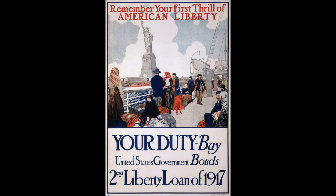A ceremony of dedication was held on the afternoon of October 28, 1886, presided over by President Grover Cleveland. On the morning of the dedication, a parade was held in New York City; estimates of the number of people who watched ranged from several hundred thousand to a million. President Cleveland headed the procession, then stood in the reviewing stand to see bands and marchers from across America. The route began at Madison Square and proceeded to the Battery at the southern tip of Manhattan by way of Fifth Avenue and Broadway. As the parade passed the New York Stock Exchange, traders threw ticker tape from the windows, beginning the New York tradition of the ticker-tape parade.